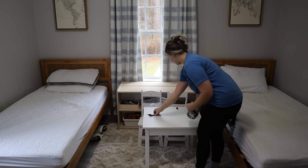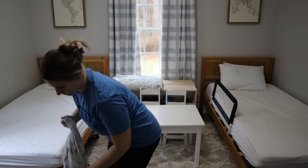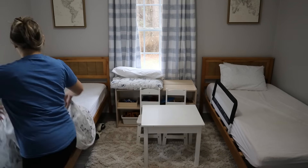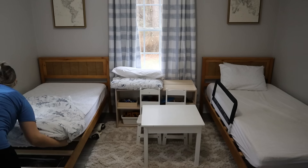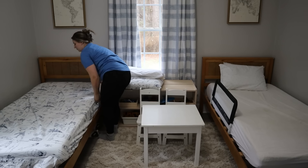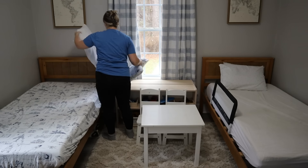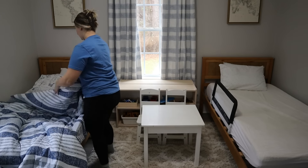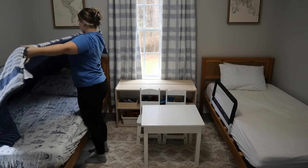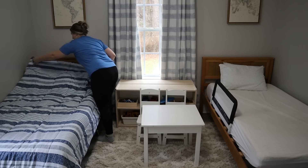Next we're going to go ahead and put the boys' bedding on — I was washing everything before putting it on their beds. The sheet set looks like little sketches and drawings of cars, airplanes, army trucks, and just vehicles. They ended up loving these so much. The color scheme for this room is blues — navy blues and dark blues — and wood tones. We're also going to have a really pretty bronze airplane book holder over on the dresser. The comforters are reversible, and I really like the striped side on top.